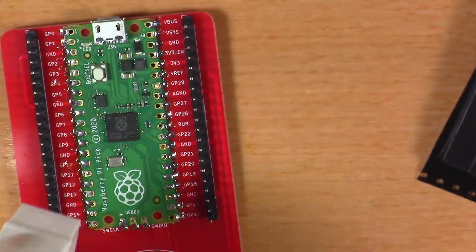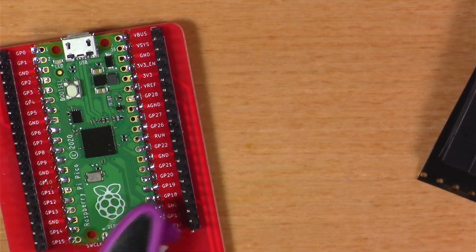After soldering in those headers, I gave it a once-over, removed the blue tack, and gave it a quick clean.